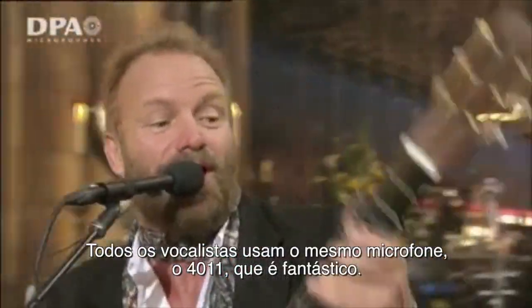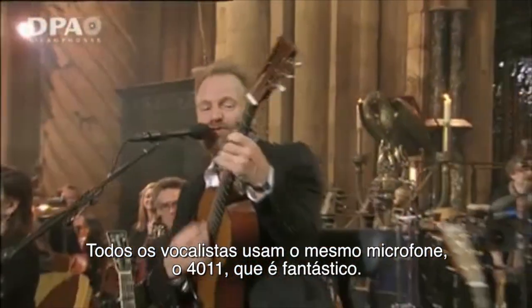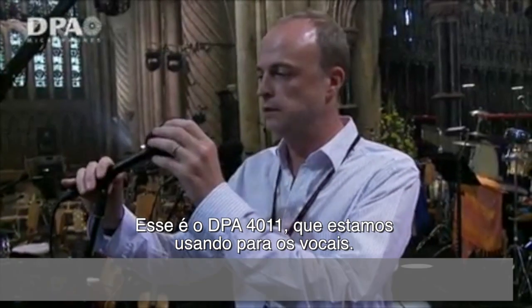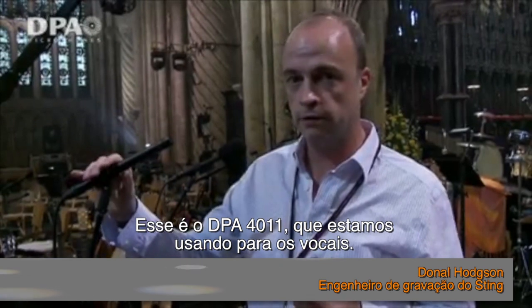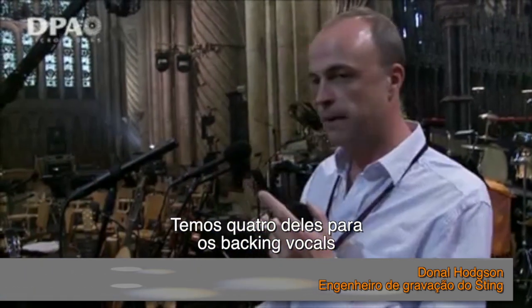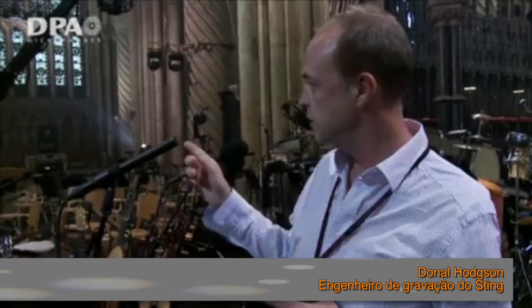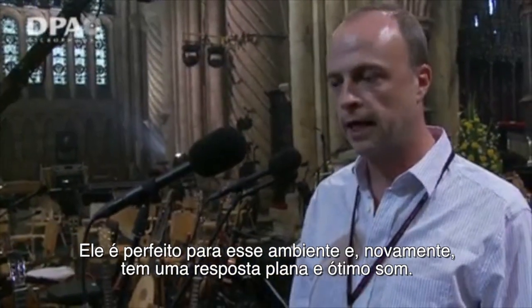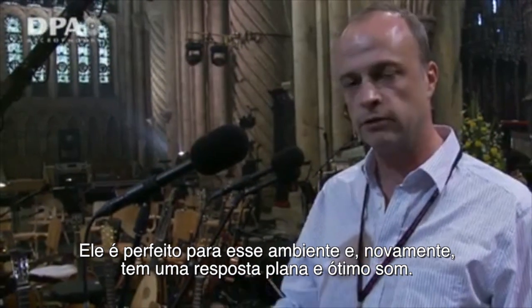All the vocalists use the same mic, the 4011, which is fantastic. This is the DPA 4011, which we're using for the vocals. We've got four for the backing singers, Sting singing into one, and Mary is as well. It's perfect for this environment — just a really flat response and a great sound.